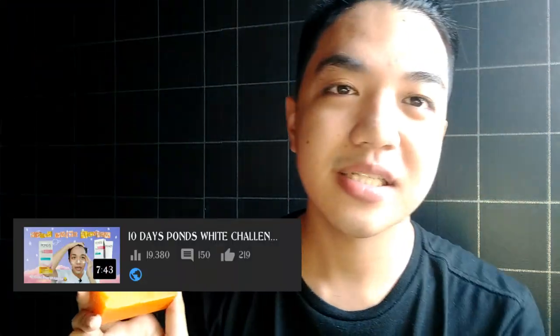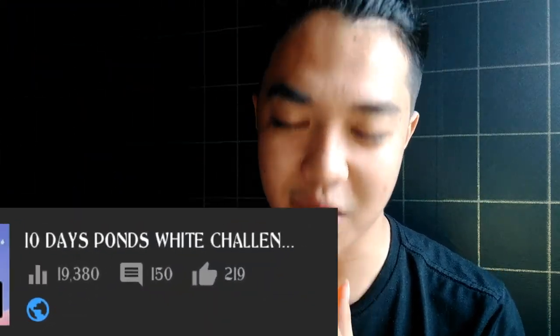And today, I'm going to be doing the 10-day challenge, just like what I did in my past video. By the way, guys, thank you so much for the 19,000 views — you know how grateful I am. And I'll be back in a few days to show you the results. See you in a bit. Bye!